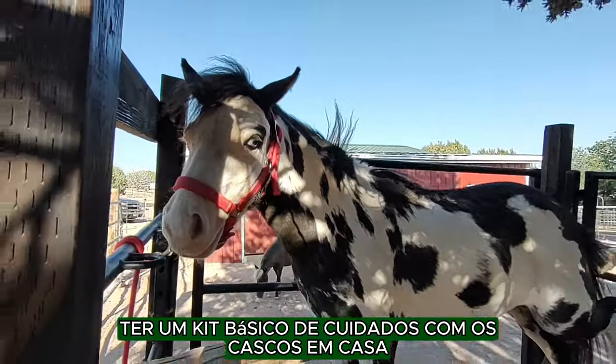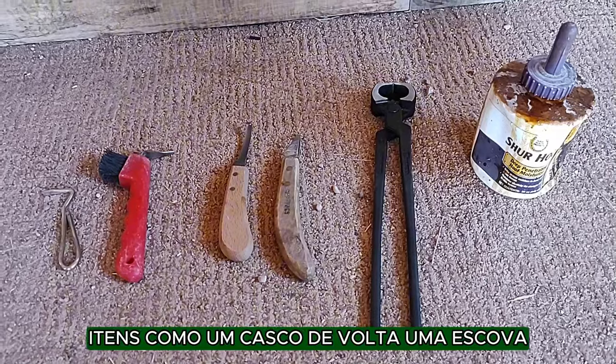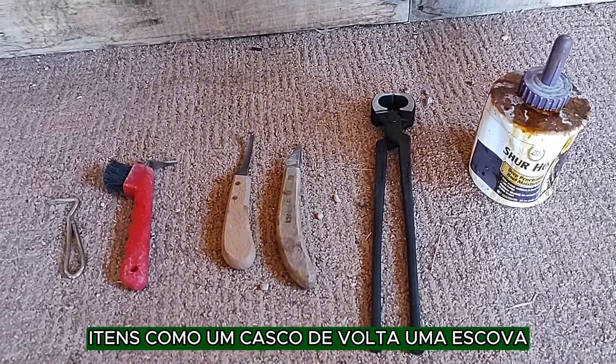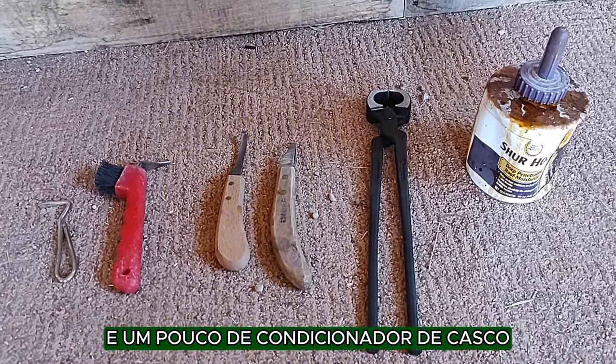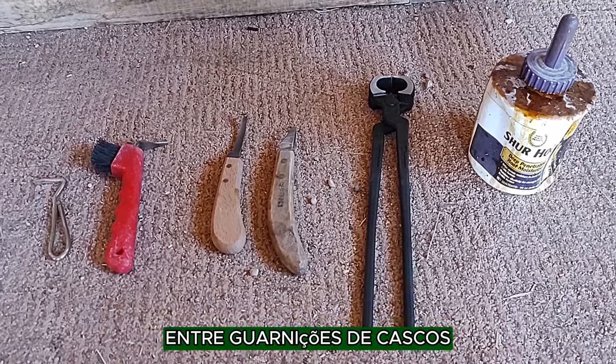Having a basic hoof care kit at home can really be helpful. Items like a hoof pick, a brush, and some hoof conditioner can help you keep those hooves in good shape between hoof trimming.